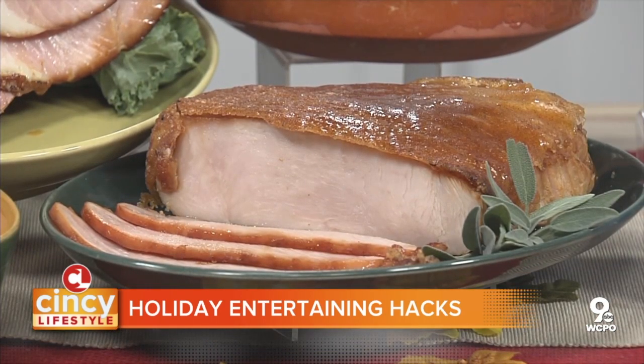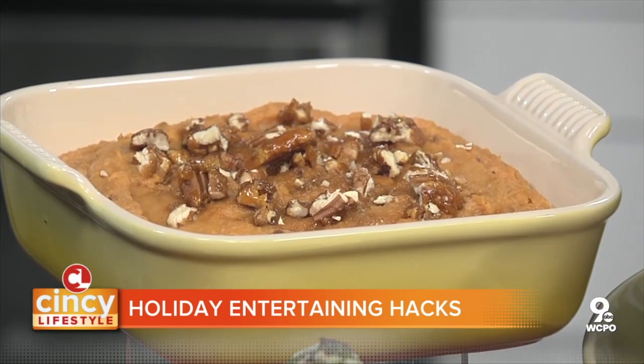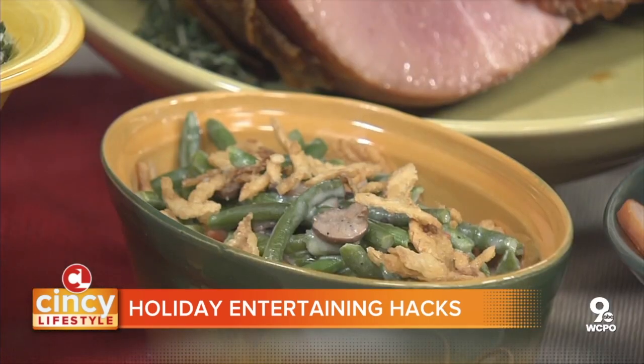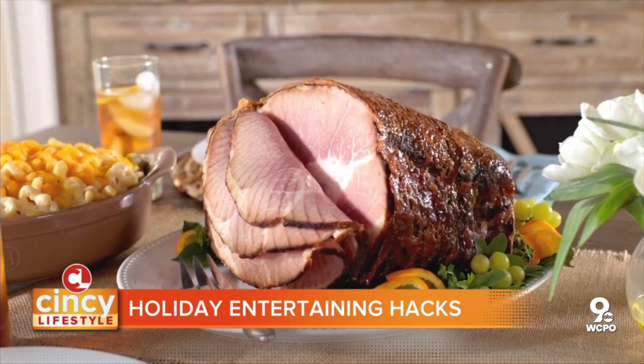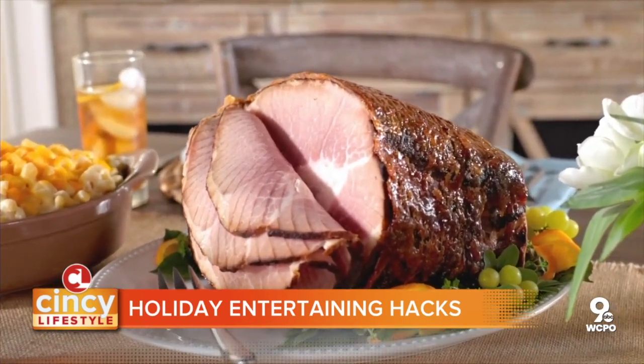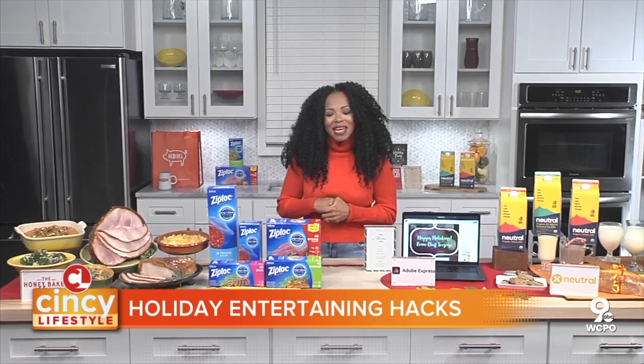Those heat and serve sides require a little prep, right? We got that maple sweet potato soufflé, double cheesy cheddar mac and cheese, green bean casserole. You can make your holidays golden with these convenient meal options available at your local store or online at HoneyBaked.com.